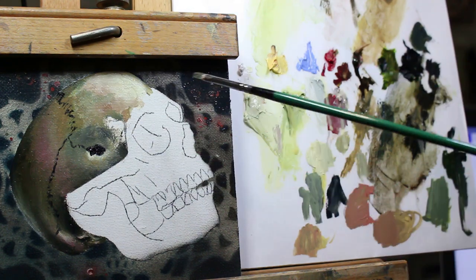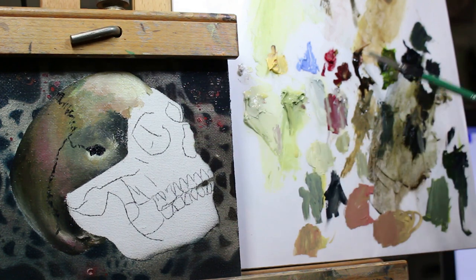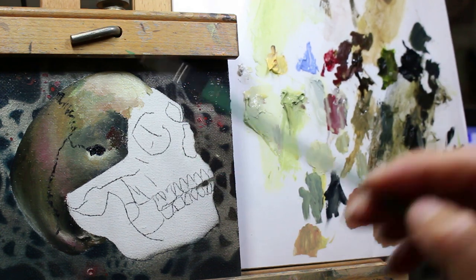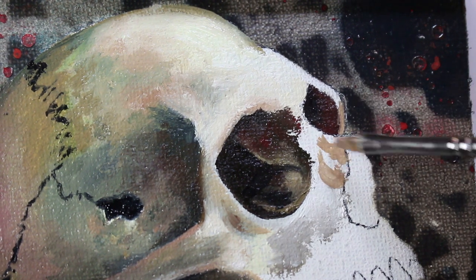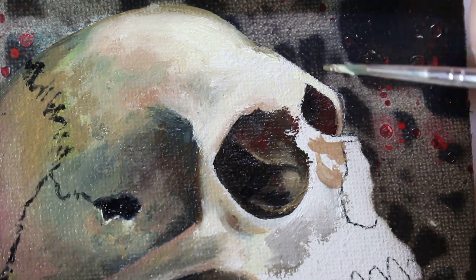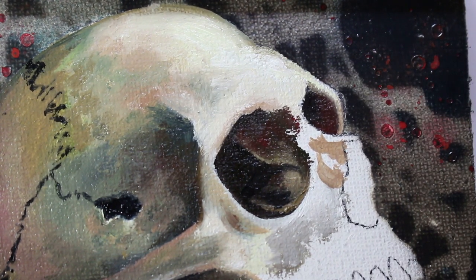I think I want to continue doing skulls but switch it up — next I'm going to do some animal skulls. I don't want to tell you what I've decided on yet because I've got at least one or two extremely exciting ideas with copyright-free references ready. I'd love for you to tell me in the comments if there are any animal skulls you'd like to see me paint, and if I can find a good reference image I just might do it. I'll definitely shout you out in my video if I use your suggestion.